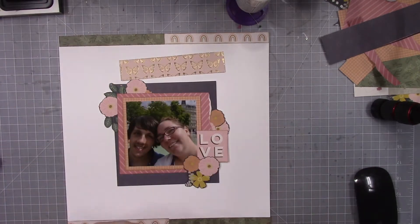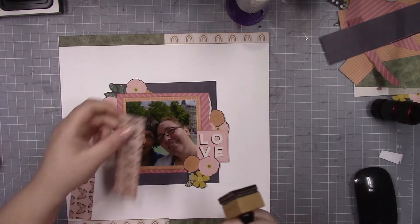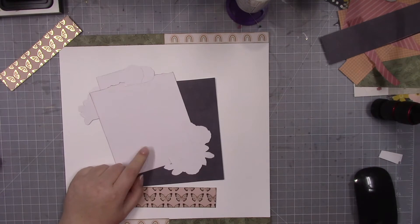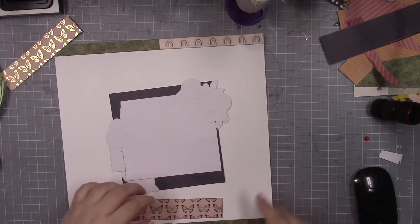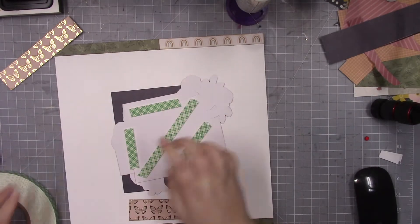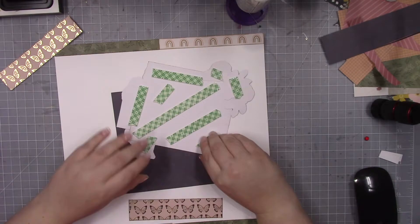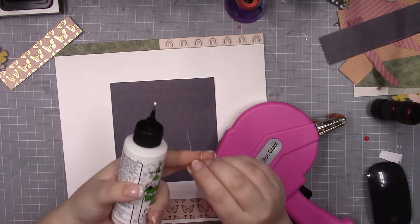The thing to keep in mind if you're using papers that are smaller than 12x12 is that sometimes you have to manipulate them to fit what you need them to do. Here, for example, I'm using the butterfly print and I wanted it to go above and below the photo, but I didn't have a piece that was long enough. I am putting my photo block up on foam squares just for something different to do.